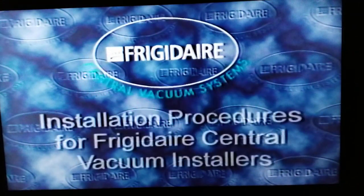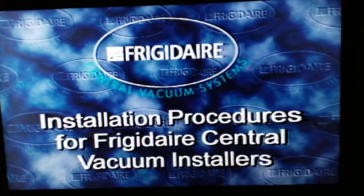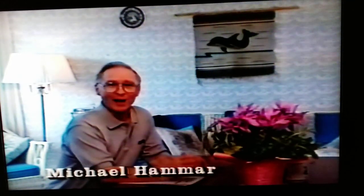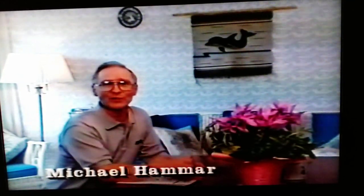Congratulations on your investment in a central vacuum system. This central vacuum has been designed for ease of installation. Whether your house is brand new, under construction, or many years old, the procedures are virtually the same. But first, the keys to a successful installation are careful preparation and precise planning. And with this in mind, turn to the first page of the installation manual.